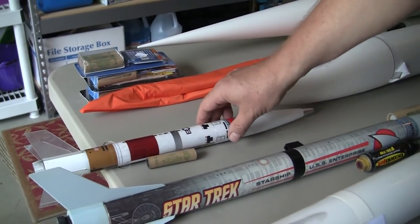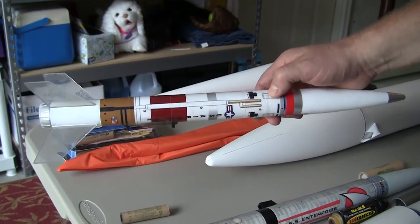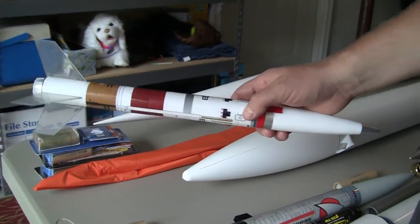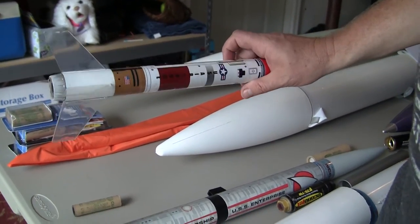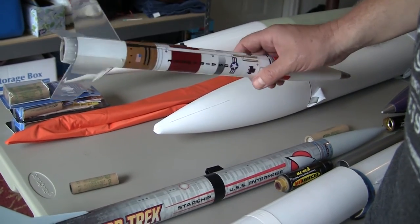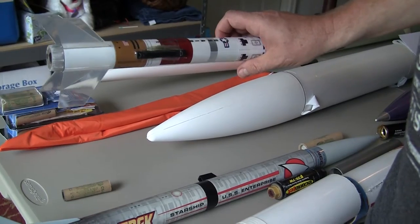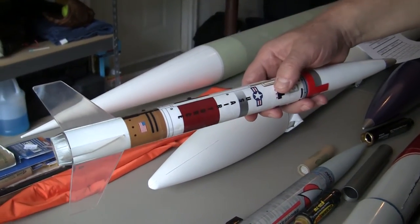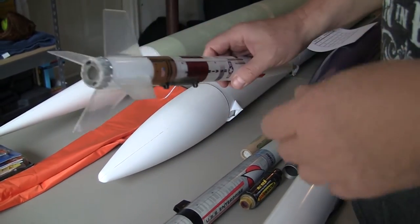Where we began was an Estes kit that Ella actually got about two years ago for Christmas. Back in May we were like, hey, it's springtime, why don't we get outside and do something fun? So after having it in the closet for about two years we broke them out and went up to a local high school after getting permission from one of the fire departments to launch it up there. It was a pretty exciting day — some of you saw the video.